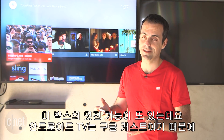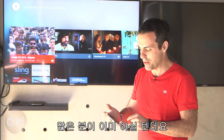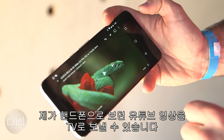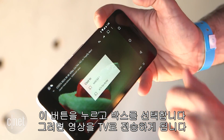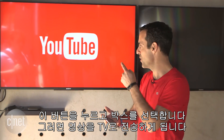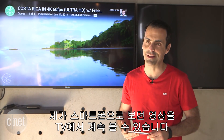Another cool feature of Mi Box, because of Android TV, is Google Cast. It's a feature that a lot of people already know. Say I'm watching a video on YouTube — I can literally cast that video from my phone to the TV by just pressing one button, choose the box, and it automatically casts it over so I can continue watching on my TV.